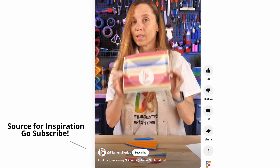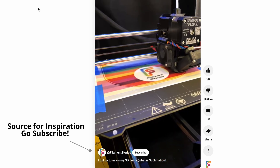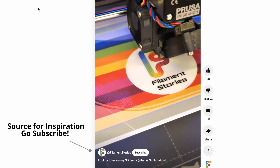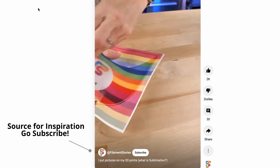I wanted to play around with other ways to try and sublimate a print that might work. Looking online, I did see a method where you were essentially putting whatever design you wanted sublimated onto the actual printing plate in your 3D printer, and then letting the printer actually print the 3D model on top of that. And I thought, is this replicable with my machine? Is this replicable with other material besides PETG?